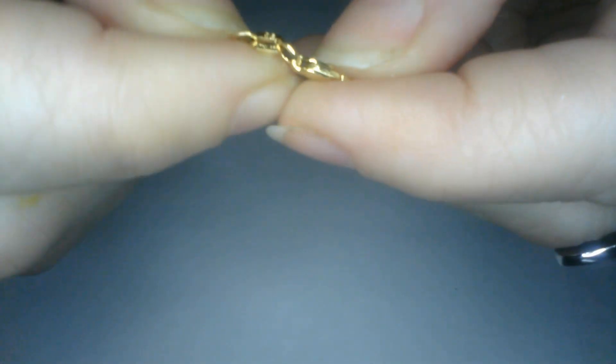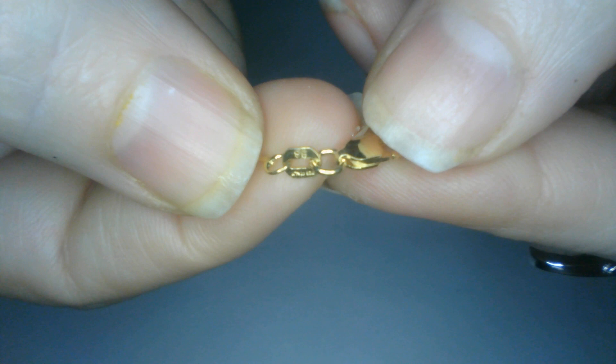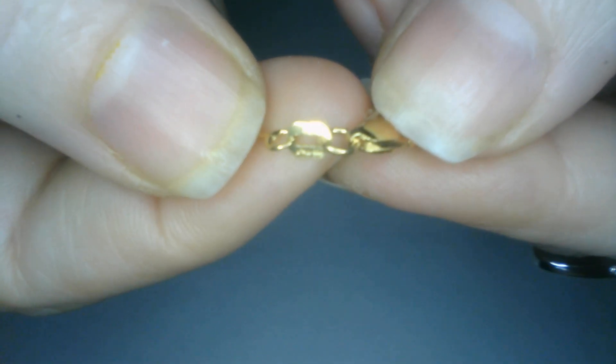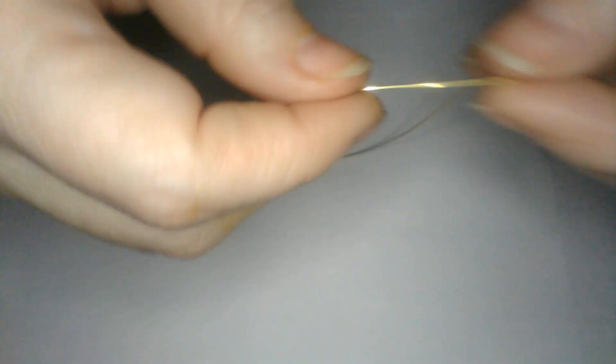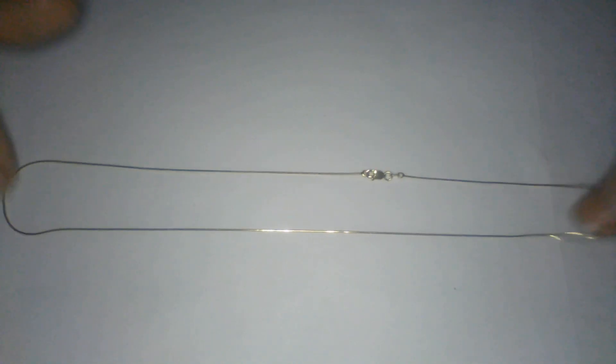What is this? This looks like - let's see if we can see what that says. 925. A vermeil chain. And that's pretty - a little silky feeling, very buttery smooth feeling chain. So I'll have to test that. That's cute. Not too shabby.